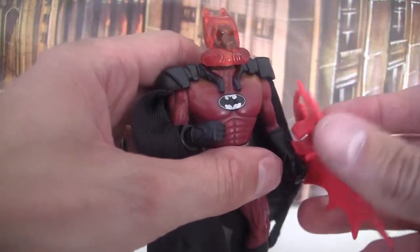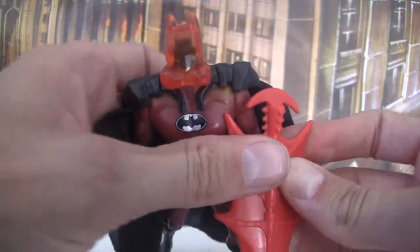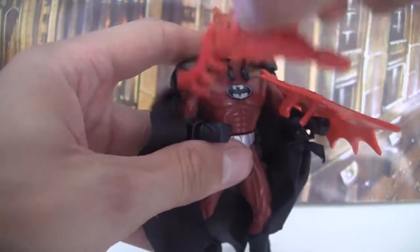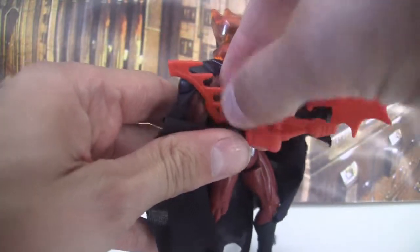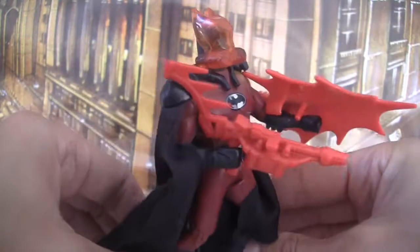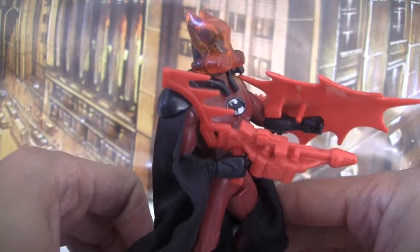This is a fun figure. I wouldn't say it's essential — there are a lot of Batman figures in this line, and this is probably not one of the most essential ones. Still, it's kind of fun; if you're going to get everything, definitely get it. But there are better Batman figures out there. So that is Fireguard Batman. We will be back next time to review something else — Batman Forever.